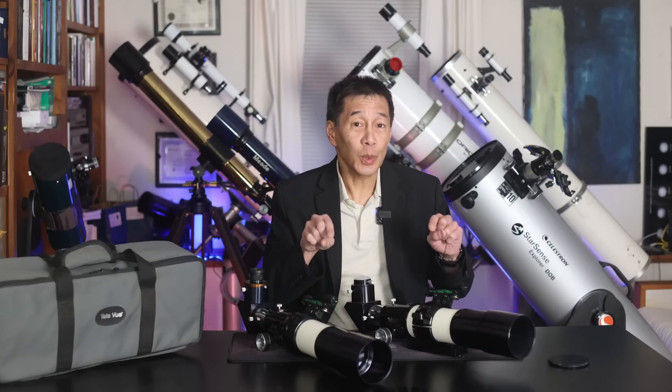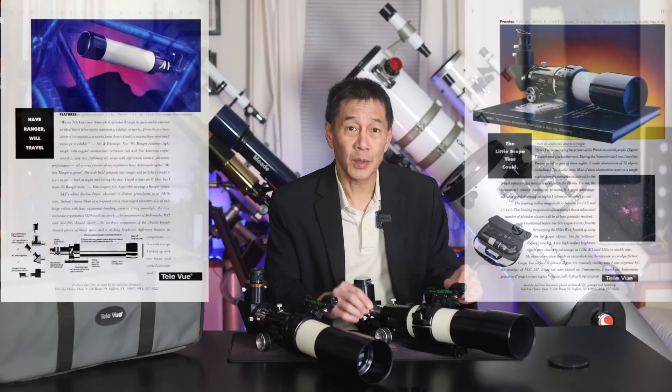Hello, and welcome back to the channel. Today we're taking a look at a Teleview Pronto, one of the most iconic, historic, and important telescopes in our hobby. These were introduced in the early 1990s, and there were actually two telescopes introduced at the same time — one was a Teleview Ranger, and the other was this Pronto.